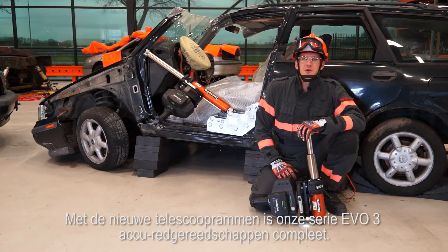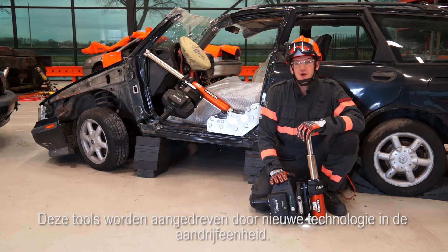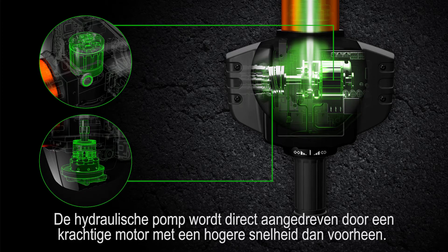The new telescopic rams complete our EVO3 range of cordless rescue tools. These tools are powered by next-generation technology that can be found inside this drive unit. It contains an ultra-efficient, lighter and lower-noise direct drive system, where a powerful motor drives the hydraulic pump directly at increased speed.